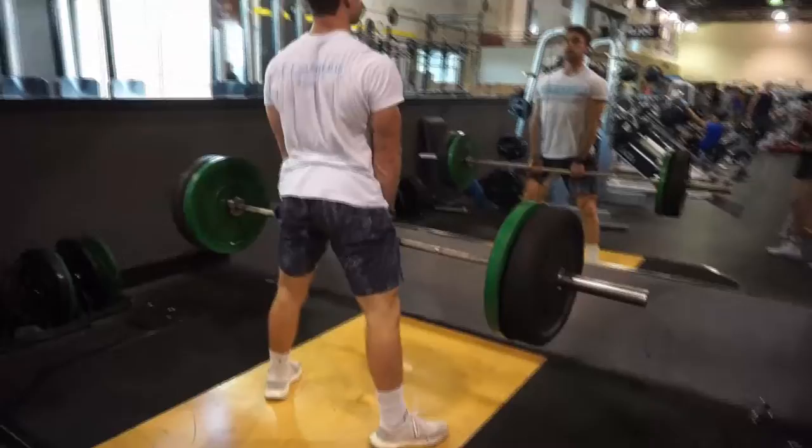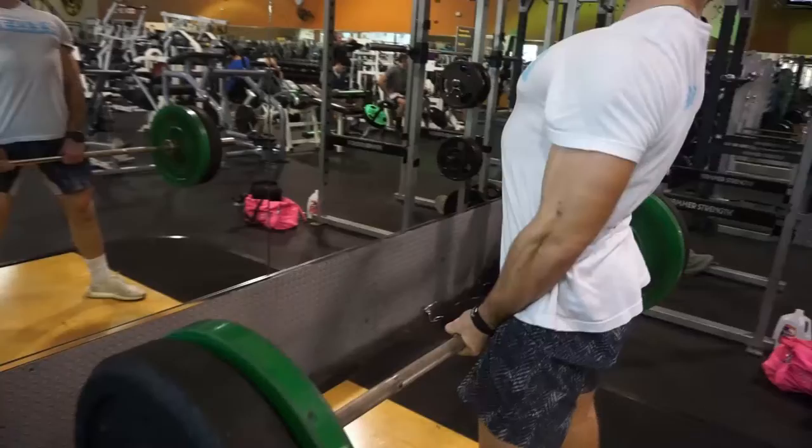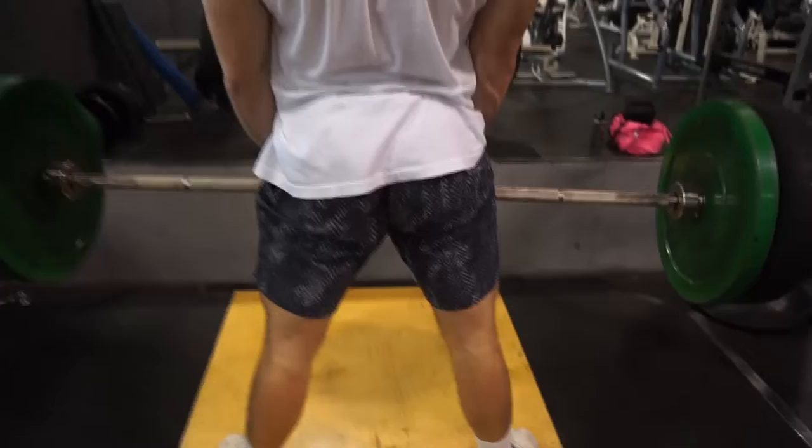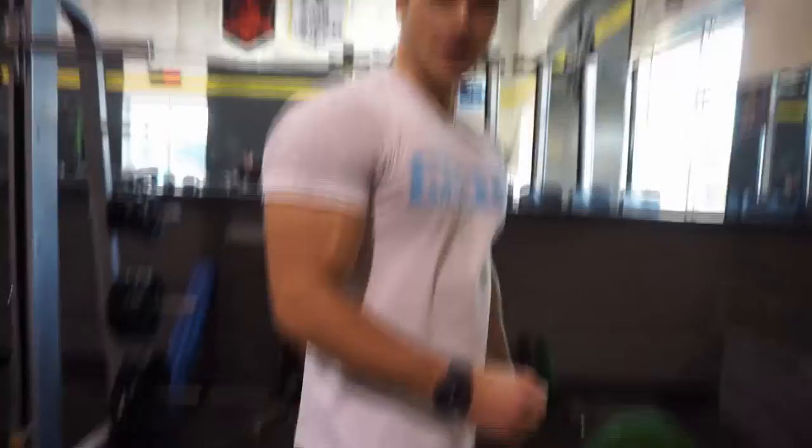Alright. Definitely going to feel it in the glute, that's for sure — trying to get some sumo sized glutes over here. Make sure whenever you're at the top of this lift, squeeze your glutes extra hard so you get that full activation on the booty.